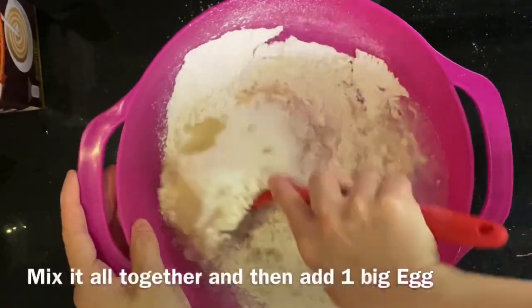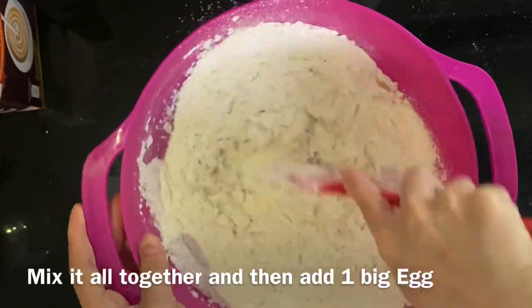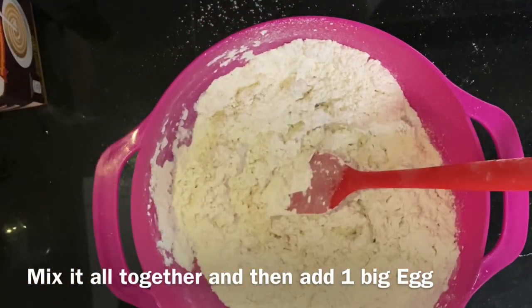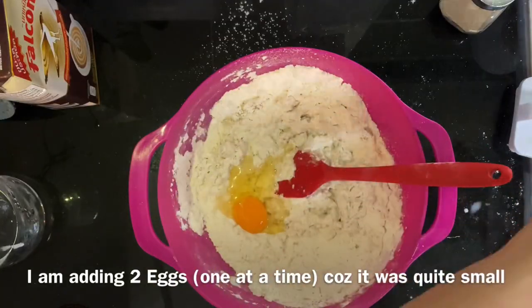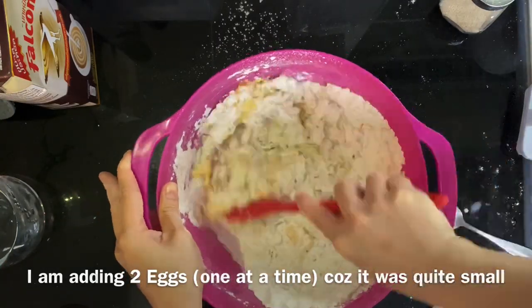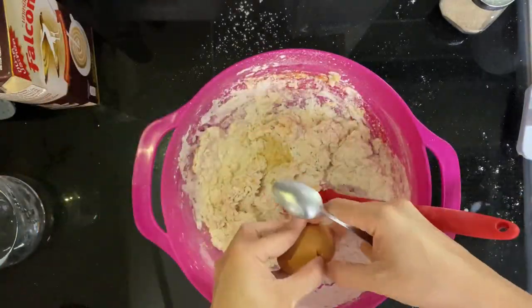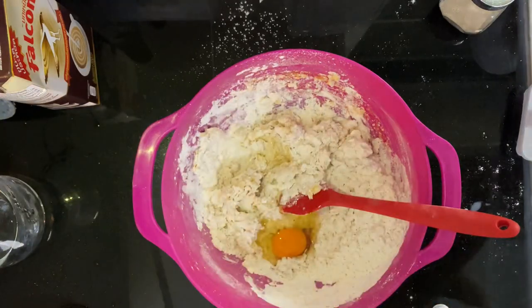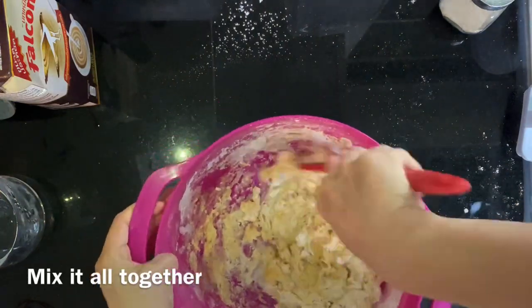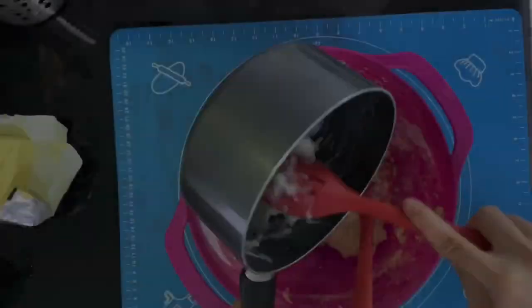Then add half a cup of liquid — I used water and milk, but you can use only milk, that's absolutely fine. Mix it all together, then after that you can add your eggs. I added 2 small eggs in this recipe, but if you have a big one, one is enough. Just mix it all together.